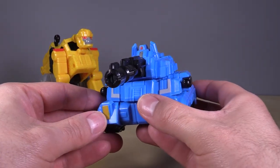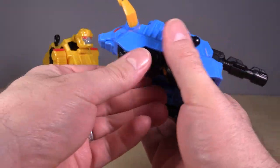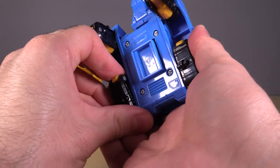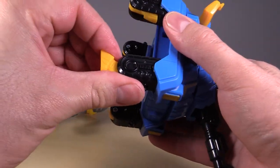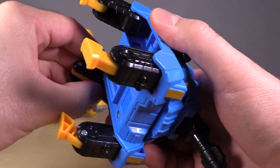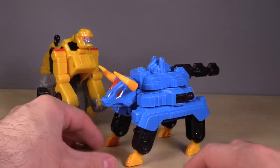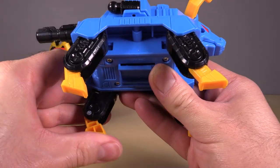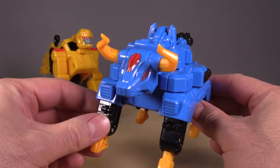For the tank — can you guess what this turns into? Why yes, it's a bull. Flip the head up, then reach inside underneath the treads and fold them out — listen to those ratchets — and then flip down the feet. The cannon becomes its tail. The bull is probably the weakest of the animal modes in terms of originality, but it works. It's a big blue ox.